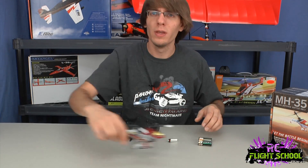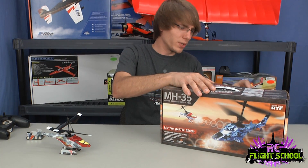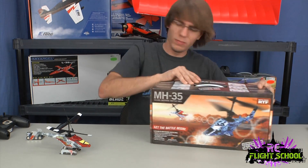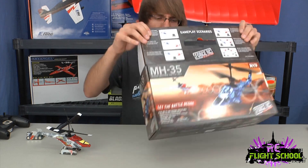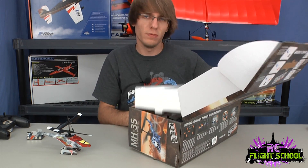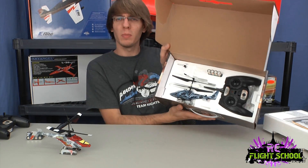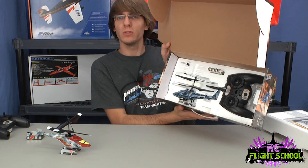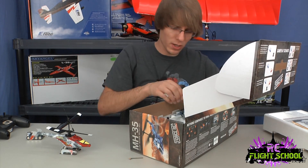So this is the other one. They did a pretty good job of making them look quite different, so you know which one you're flying. And I'm sure you can get spare bodies and customize these even more. As we all know, the canopy on the helicopter is just a protective cover, so I'm sure there's tons of aftermarket out there for it.